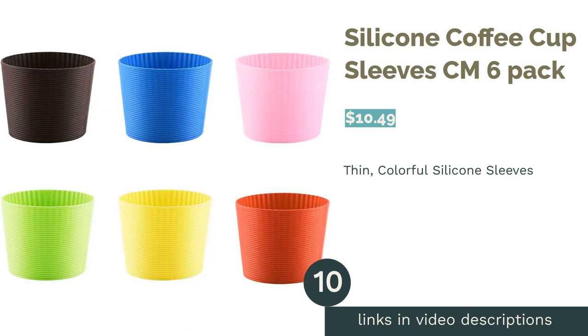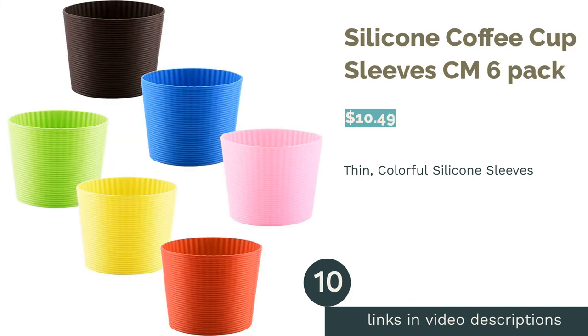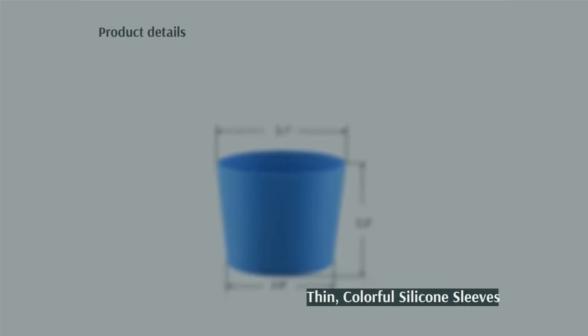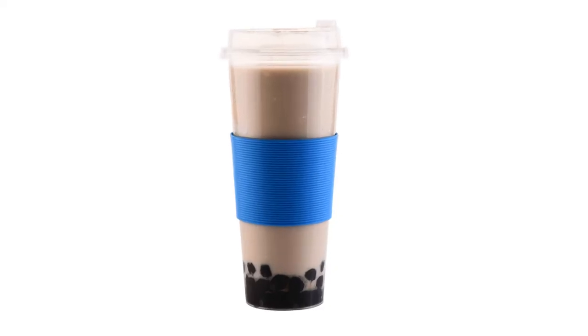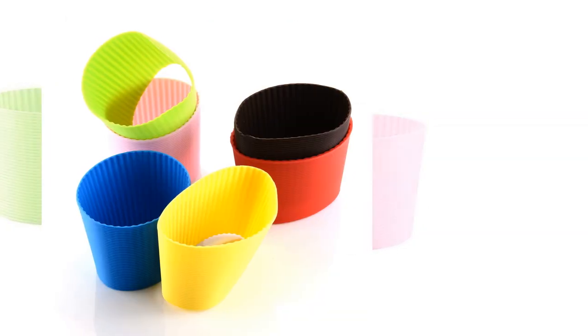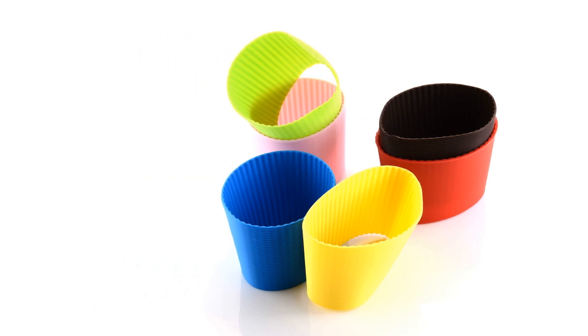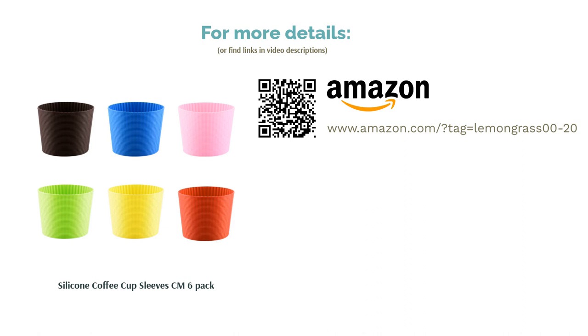The next product is the Silicone Coffee Cup Sleeve CM6 Pack. If you want a sleeve that won't add any extra bulk to your cup, these are for you. Their thin design won't get in the way of cupholders, and the ribbed texture makes it easy to hold. This set includes six colors, making these sleeves ideal for color-coding drinks with your family or office. Some reviewers note that they aren't very stretchy, but most say they fit cups well. Reviewers also like the variety of colors and appreciate that they're washable.